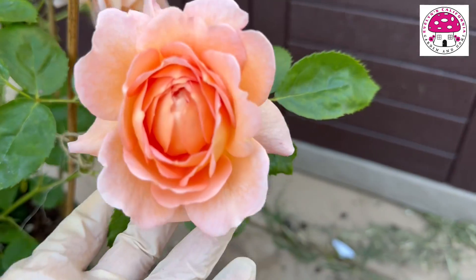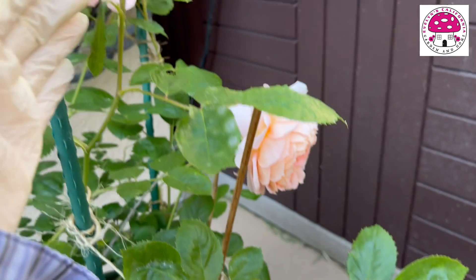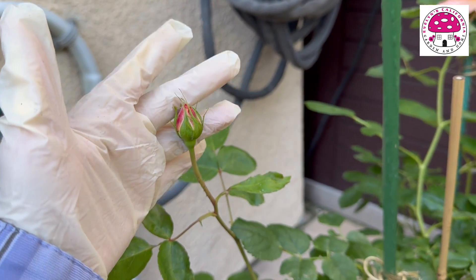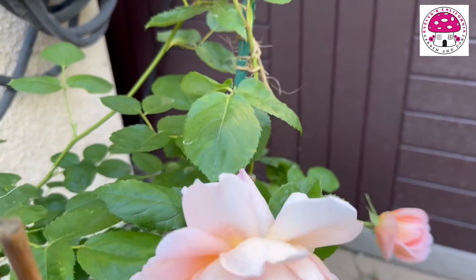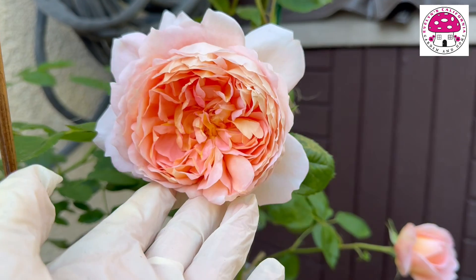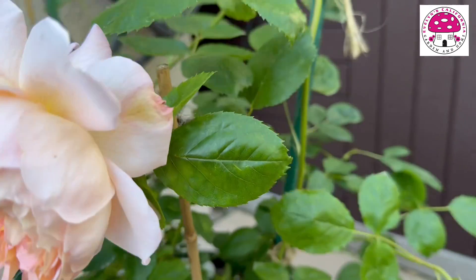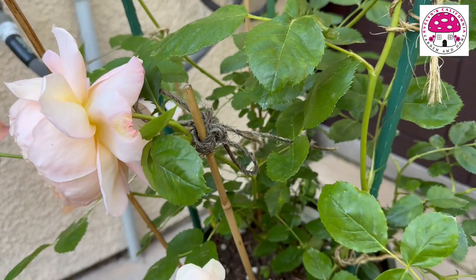This is the second bloom right here. It has a lot of flower buds, which are at different stages. This is the third bloom right here. The flower head is somewhat heavy, so I had to temporarily attach it to the bamboo stick.